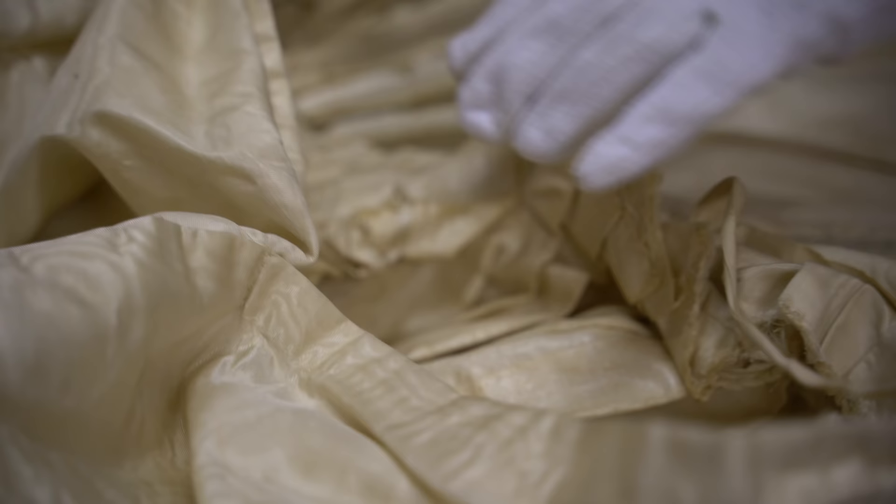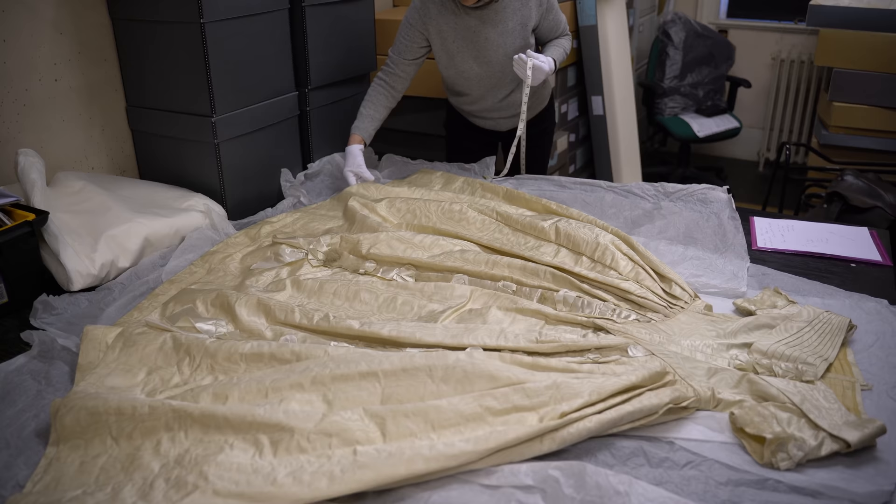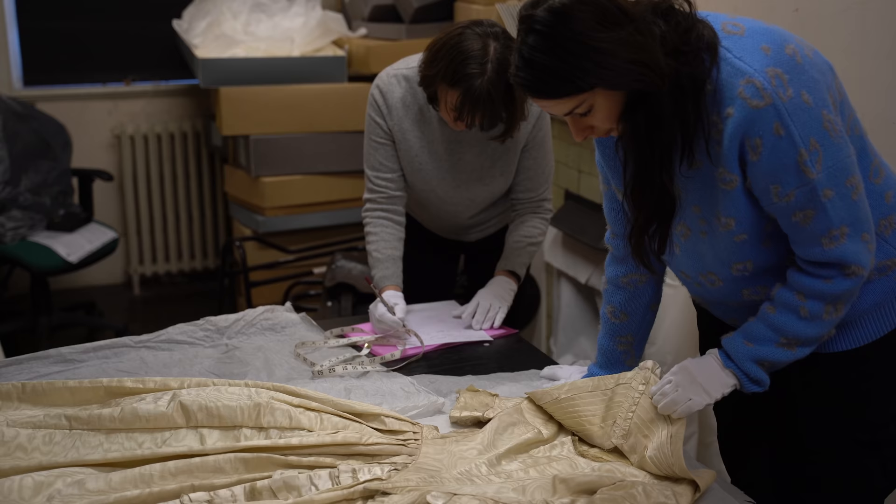The position and shape of each bodice seam was noted and recorded, along with the finishing techniques, number of bones used, and the style of fastening. Both lacing and hook and eye closures were used at the time. We also recorded the fabric width and the complete width of the skirt at the hem. The position and style of pockets was also noted. Measurements, sketches and photographs were all taken.